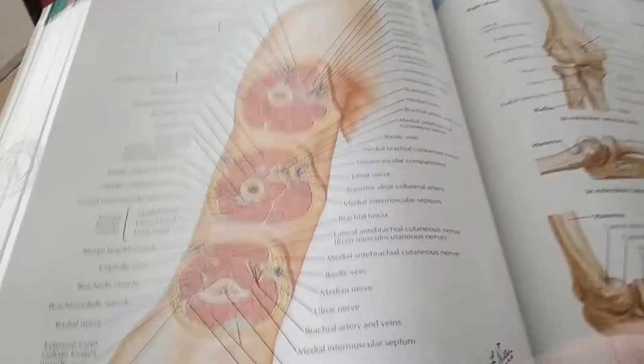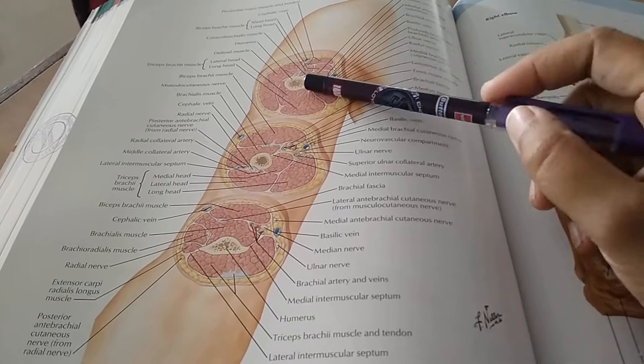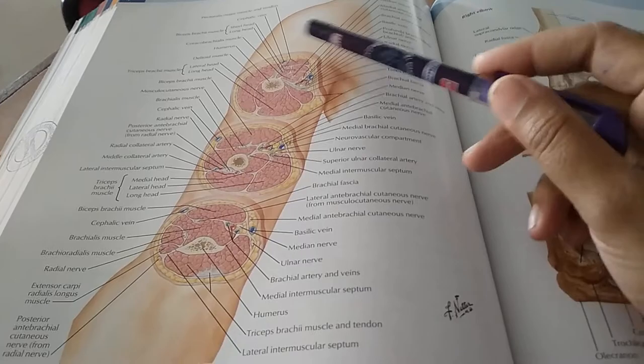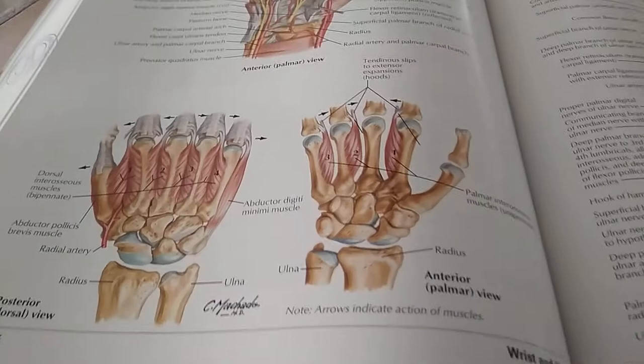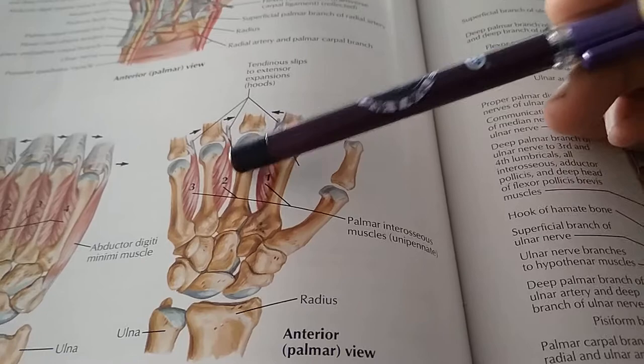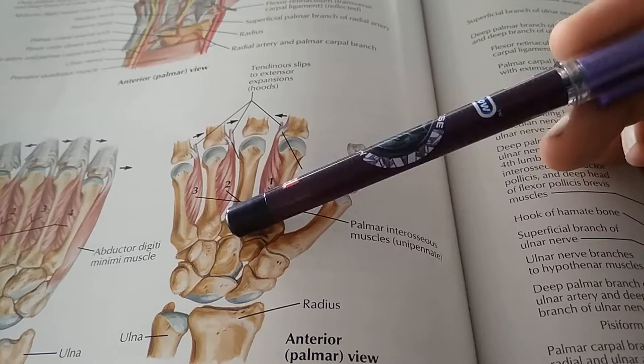Look at that — this is very nice. This is how it should be so you can understand. Sometimes those textbooks give us only one image, so it's very difficult to visualize which is anterior and which is posterior. Here you can see this is distal and this is proximal, and you're looking at the view from this side. Here you can see the palmar interosseous muscles — the middle one doesn't have the muscle. Only three are shown here. And here they are showing the dorsal interosseous muscle.